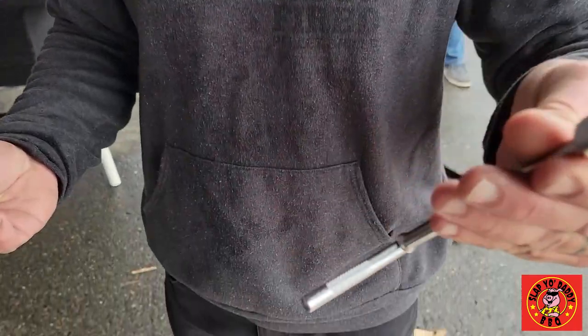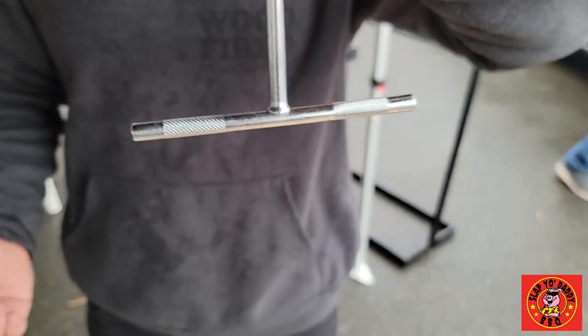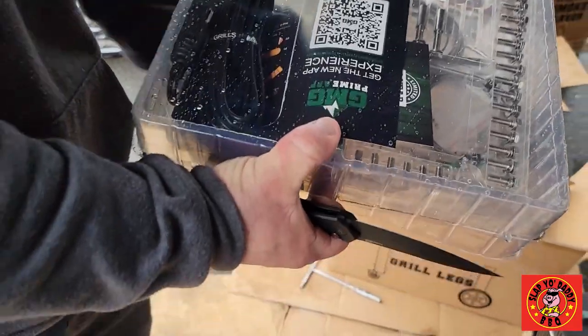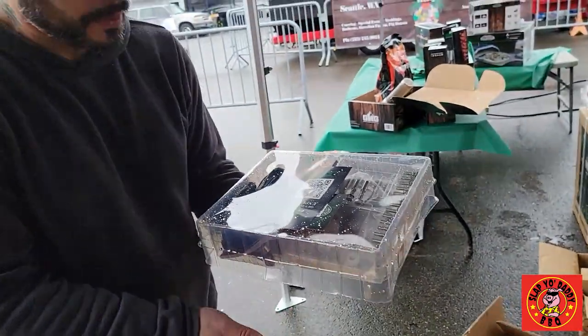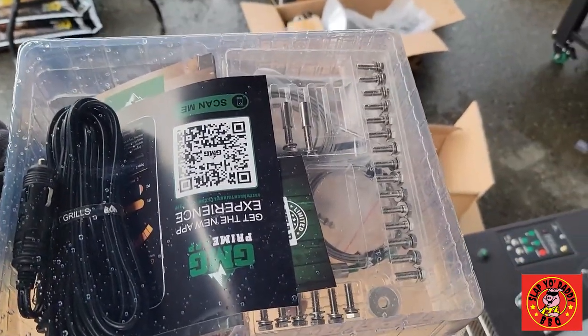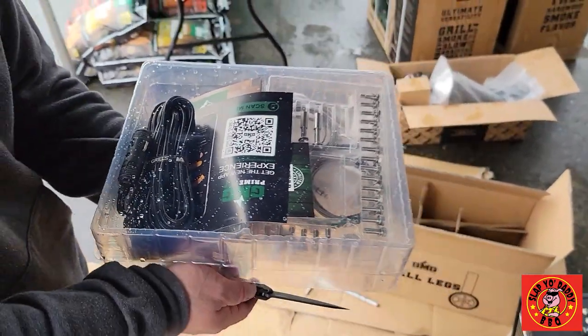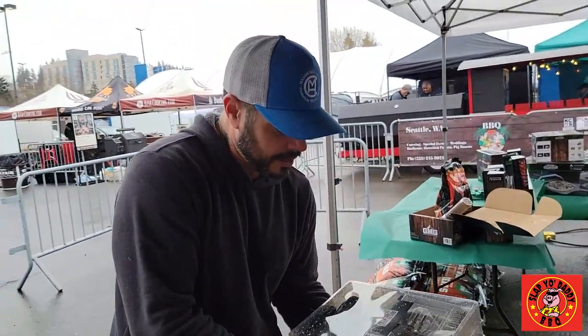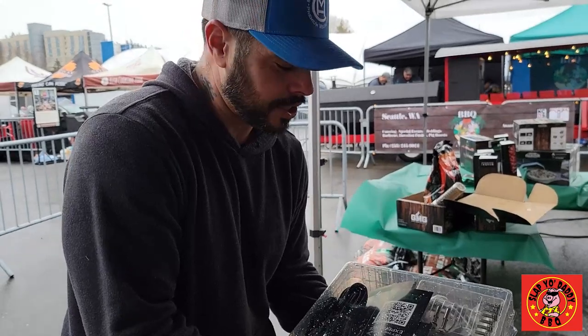One of the greatest things about the toolkit for assembly is you only need two sizes — a 12 millimeter, which comes in the kit, and a 10 millimeter, which comes pre-installed. That's it. Also included are accessories for your heat thermometers — probes that go directly into the grill and into your food to monitor whatever you're cooking. We have two in there, and it even comes with an extra one.